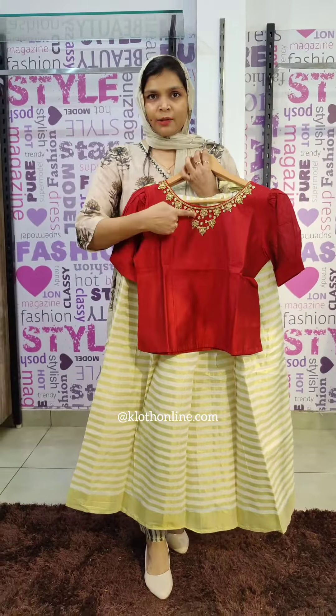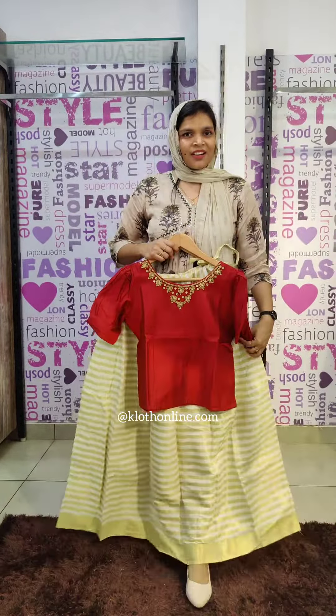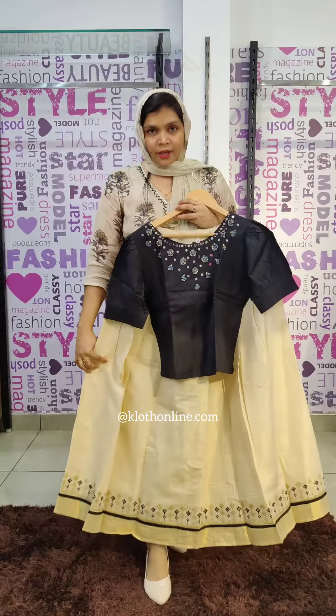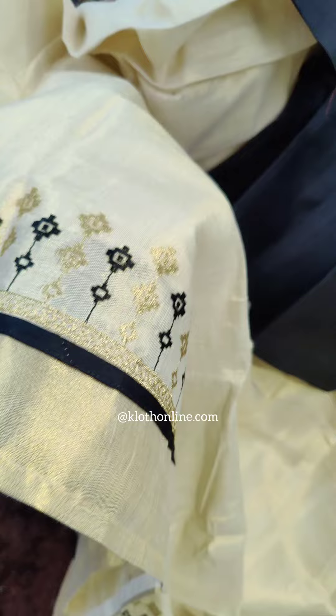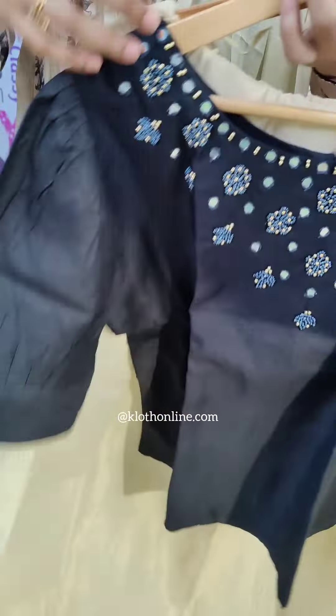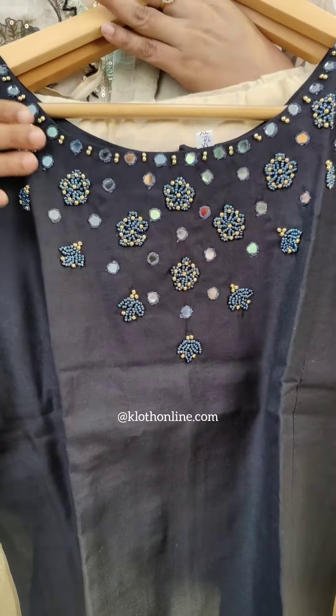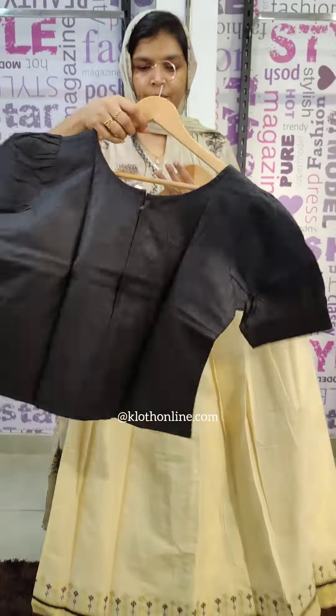If you look at the full white shirt, it shows a whole highlighter pattern. You also have a short sleeve puff sleeve pattern. The top has cotton lining and an embroidery neck pattern. The back side has a zip.